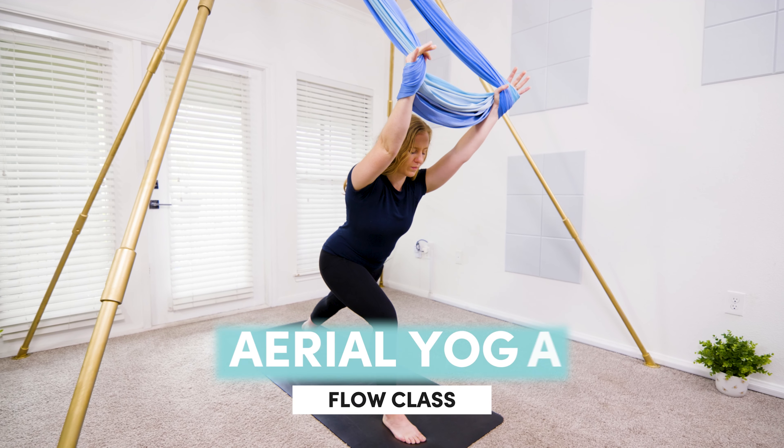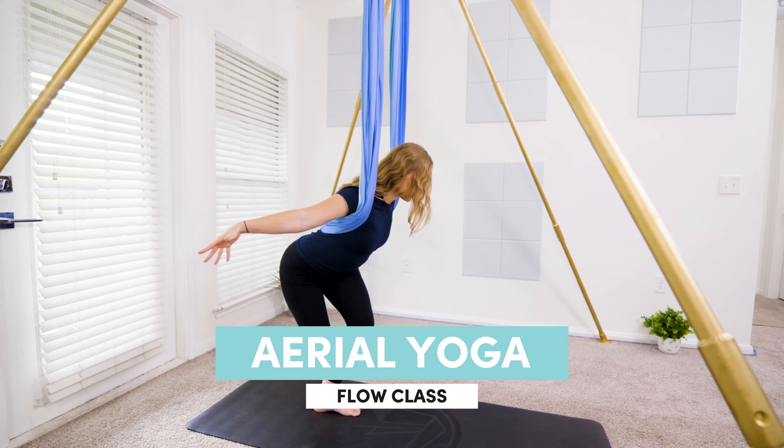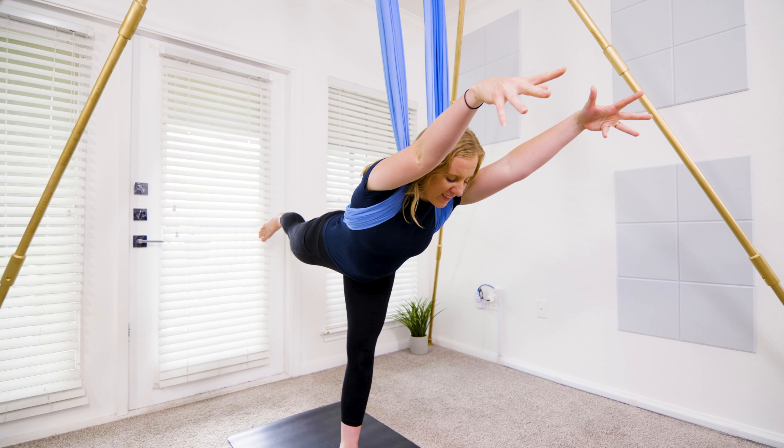Hi friends, welcome to your aerial yoga flow class. Today's flow will warm up your entire body to prepare you for further practice. I'll be taking you through the sequence four times. Let's get started.